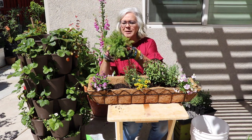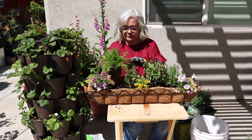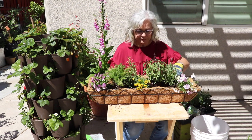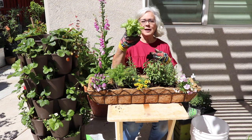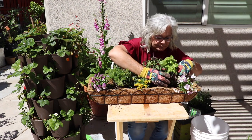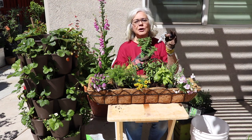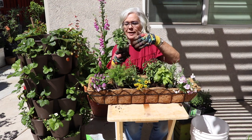I also have chamomile, regular basil, and Greek oregano. Both the basil and the oregano have a spilling habit, so that's why I have them in front.